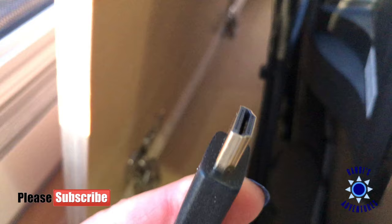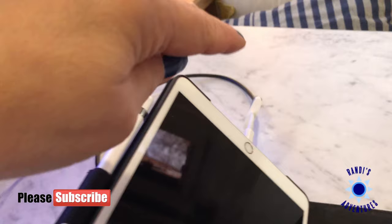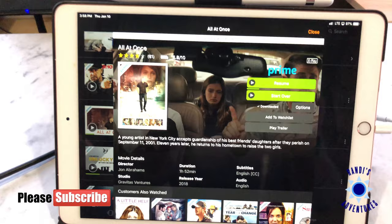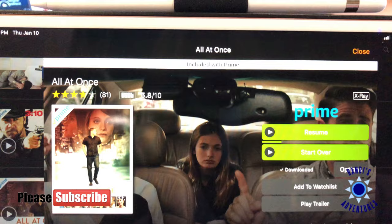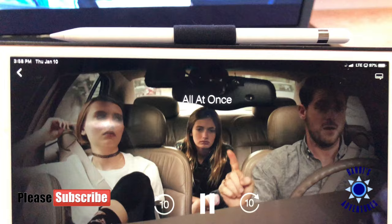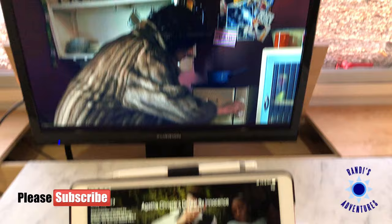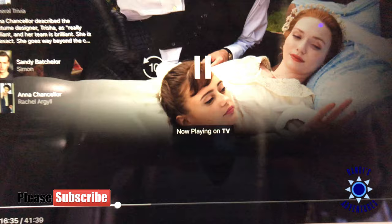We plug this end in right here — now we've got the HDMI cable connected through the lightning adapter to the iPad, and all of a sudden the TV is showing what's on my iPad. You can see this is my iPad screen, and voilà, there's the TV screen. I'll click Resume on this movie and you will see it plays on the TV. On the iPad it now says 'Now Playing on TV.'